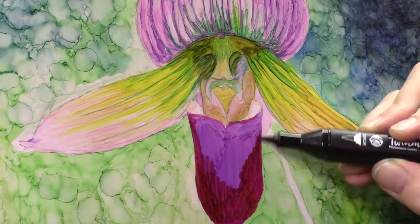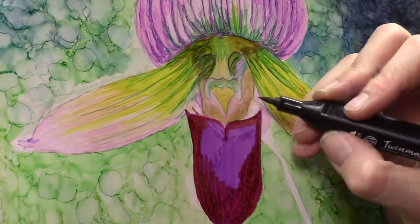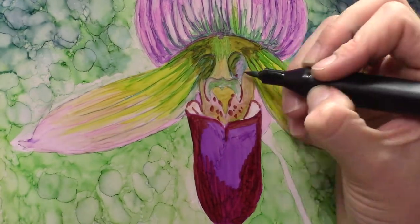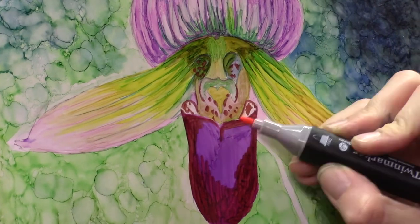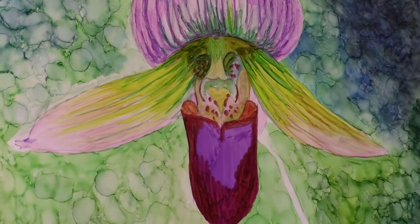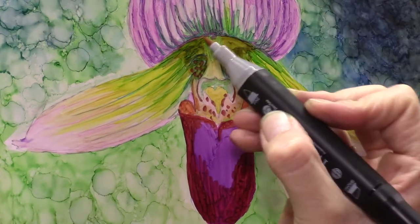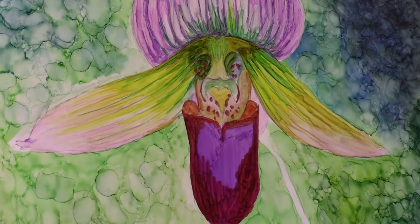Sometimes it's good to practice something different — just do it and don't be afraid that it won't be nice or won't be at the level you normally make art. I think it's very helpful and beneficial. I also talked in the intro about why I even bought these markers. To be honest, I really like the results that people get with these markers.